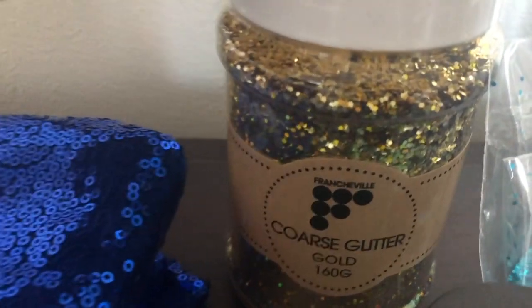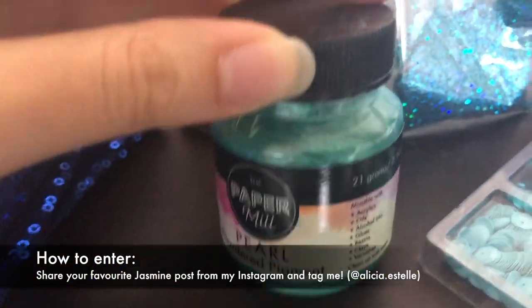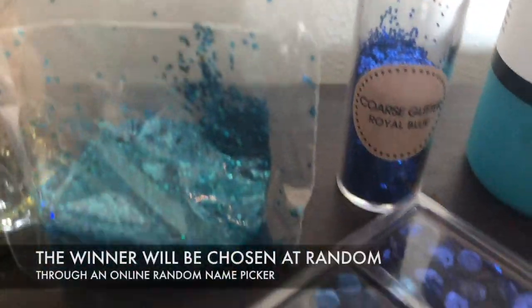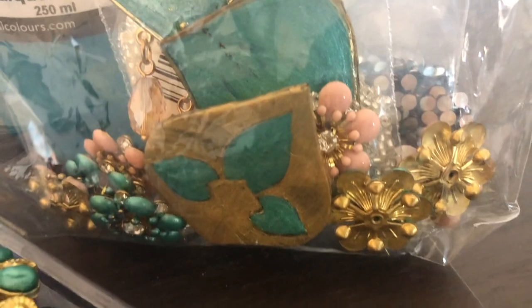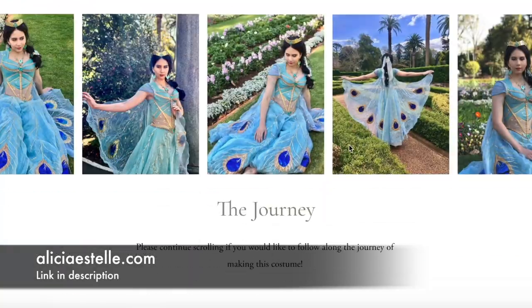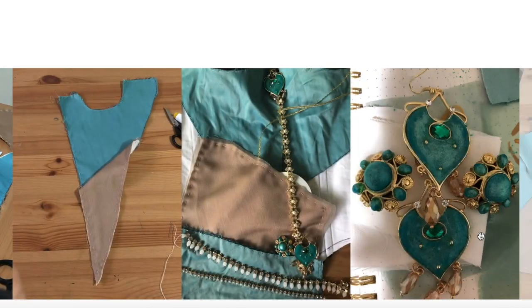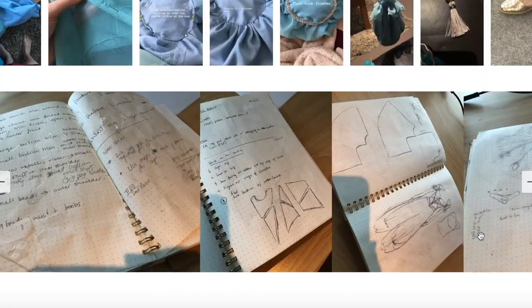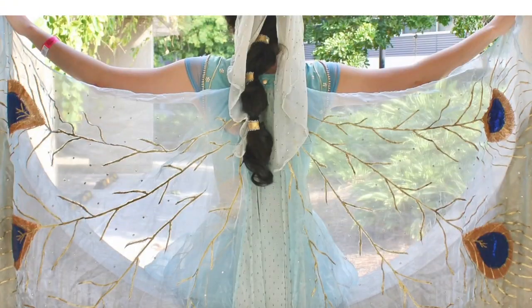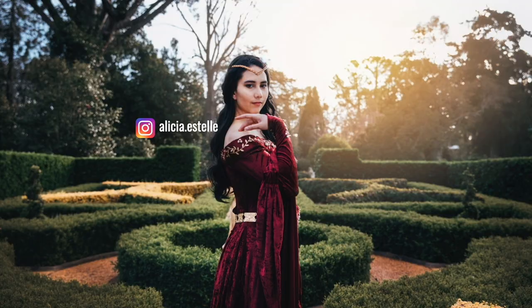To enter, head over to my Instagram account and share one of my Jasmine posts either in your stories or as a repost — make sure to tag me so I can enter you into the draw. A winner will be selected at random one week from now and this giveaway is open internationally. If you want to see how some of these supplies were used, I've got a full making-of-Jasmine journey on my website. Please follow me on Instagram for more photos of my work, and check out my website if you're curious about the patterns I used for Jasmine.